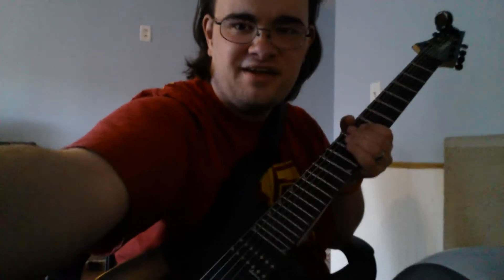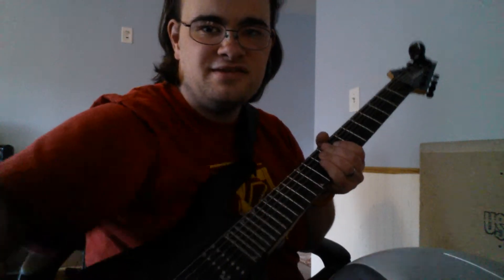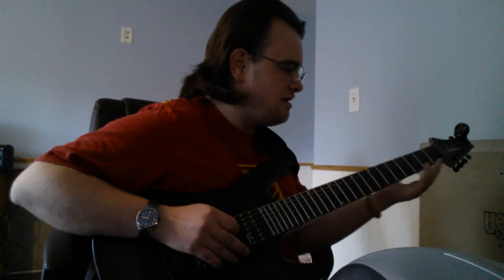I started doing guitar last year, around last year, with the 7-string guitar, which is my favorite. I should have put it here. This is the Jackson JS 22-7. I still have the chorus — better than one foot — just learning skills.